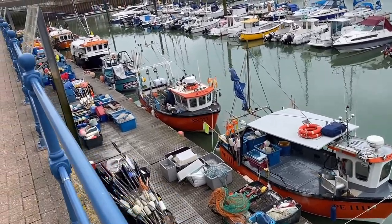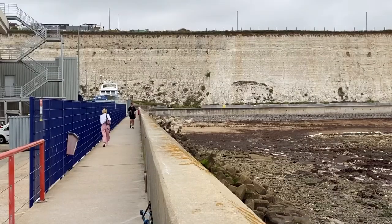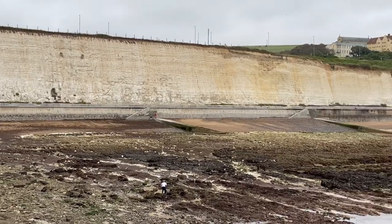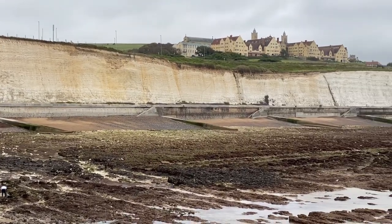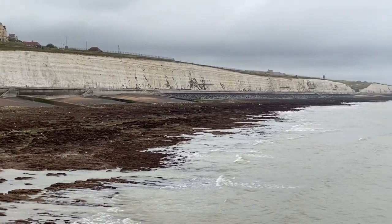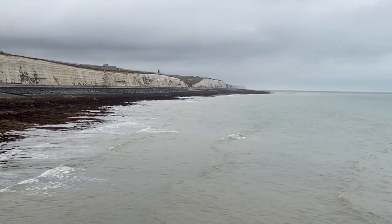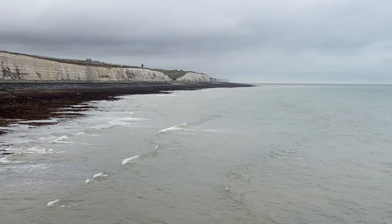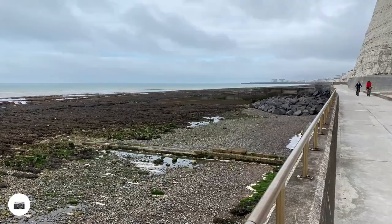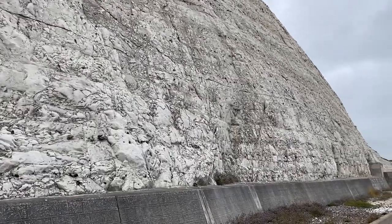There are still some fishing boats in Brighton Marina, which is always good to see. And here is the next part of the walk called the Undercliff, for an obvious reason. There is somewhere we go up and walk along the top but I'm going all the way into the distance. Really amazing chalk cliffs.